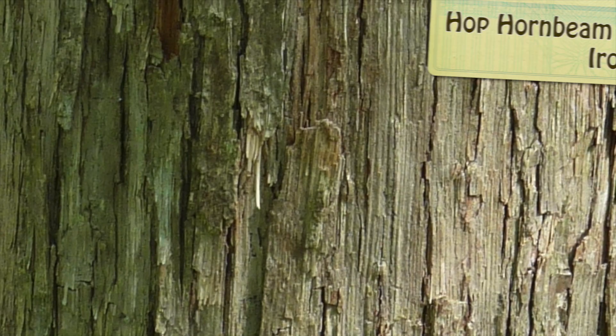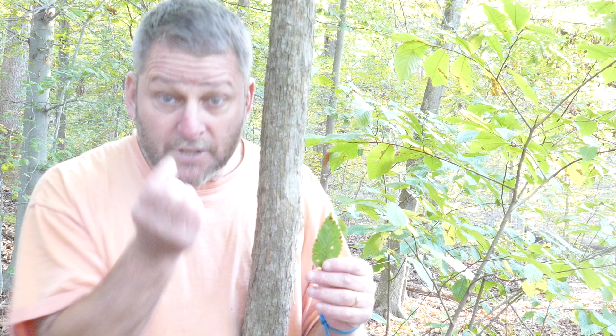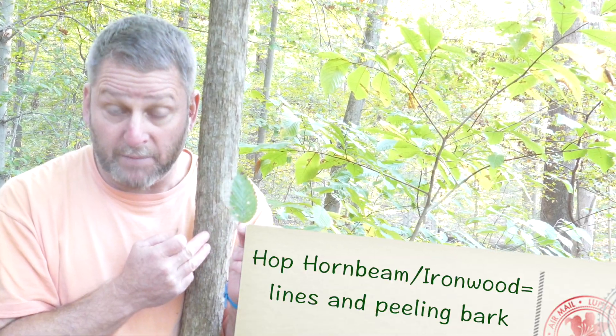The hop hornbeam or ironwood tree has leaves very similar to the beech tree, the muscle wood or American hornbeam tree, and the elm tree. But just like the others, the ironwood or hop hornbeam tree has bark that's very different. The other ones had smooth bark or deep ridges. The hop hornbeam or ironwood tree has bark that kind of peels off. There are little lines on the tree — actually little edges of flakes that can peel right off the bark. So if you see leaves with no lobes, teeth, and pinnate veins, and bark that looks flaky or could peel off, your tree is probably a hop hornbeam or ironwood tree.